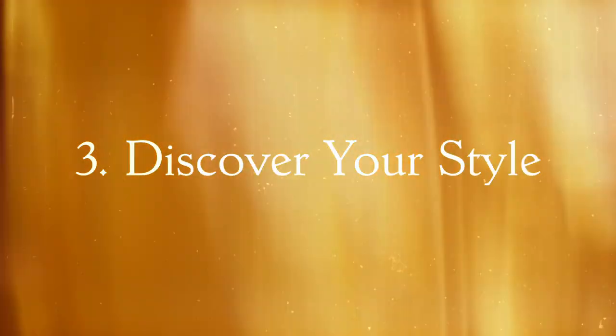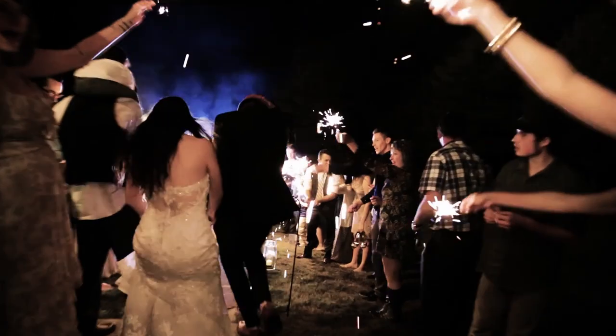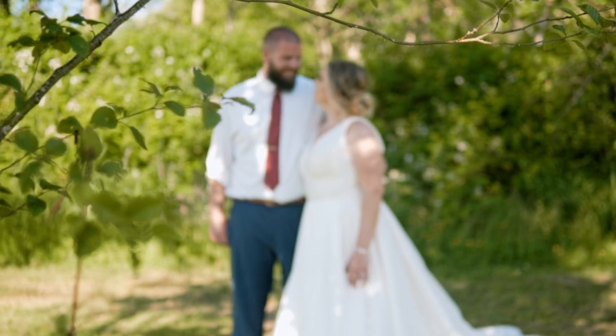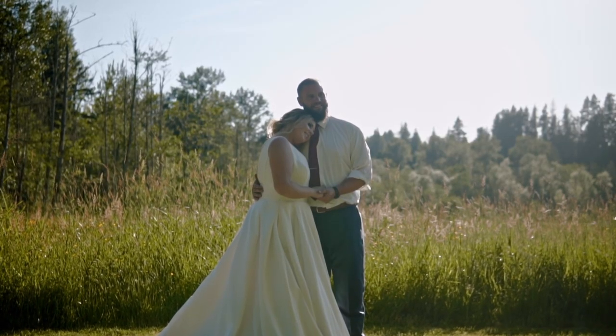The third thing on the list is come up with a formula for your editing style. Now this will take some time, but editing weddings — let's be real — it can take some time. You've got to sort through so much footage from the day and it can be overwhelming. Do I start with the music first? Do I find a song? Do I filter out all the b-roll? I've found it helps to come up with a formula — a style I like for my wedding films — so that when I'm shooting and editing I have a goal in mind and I know where I'm going with the edit.